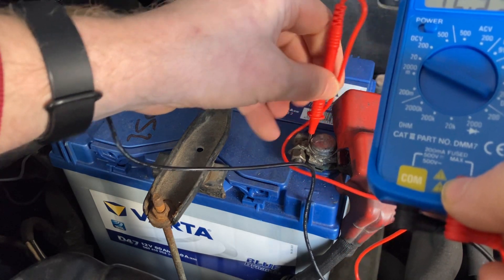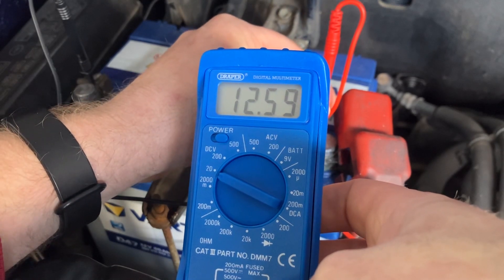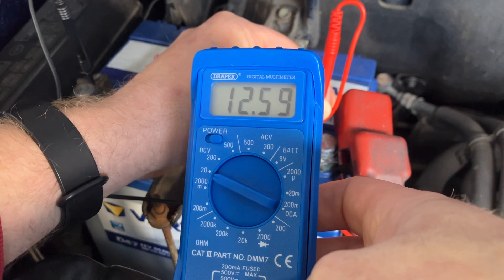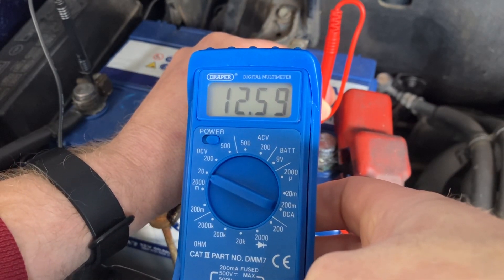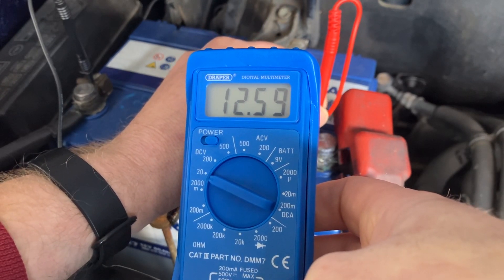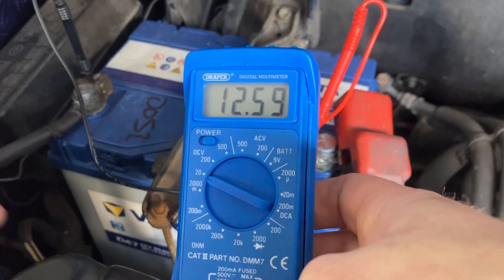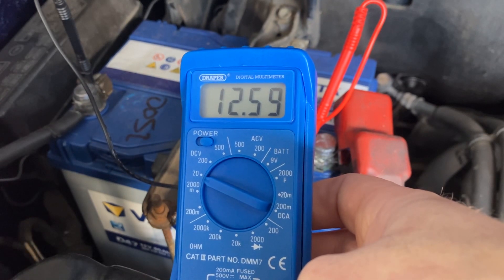We've got a battery voltage reading of 12.59, which is perfectly healthy. Anything up to about 12.8 would be a brand new perfect battery. Anything under about 12.2 and you're going to start getting starting problems. 11.8 is classed as dead. So anything under 12.2 and you've probably got a degraded battery — over time and over life cycles, constantly starting and stopping, the plates get clogged up.